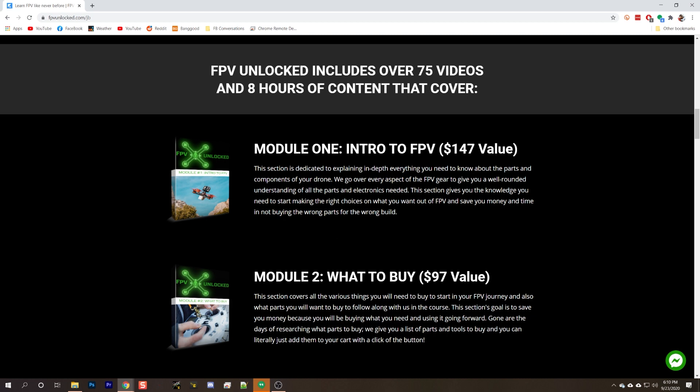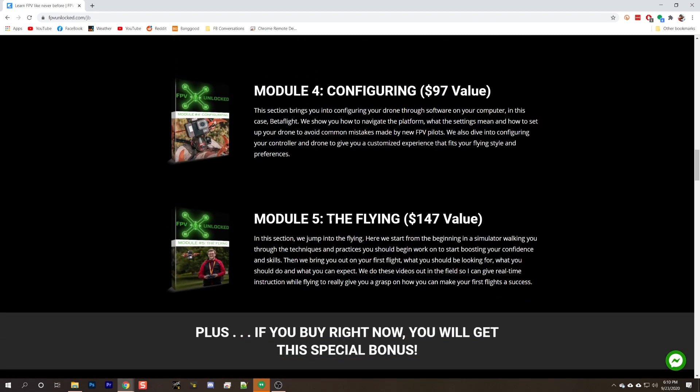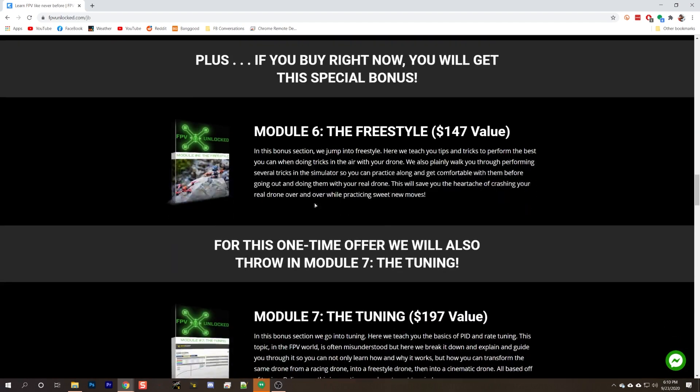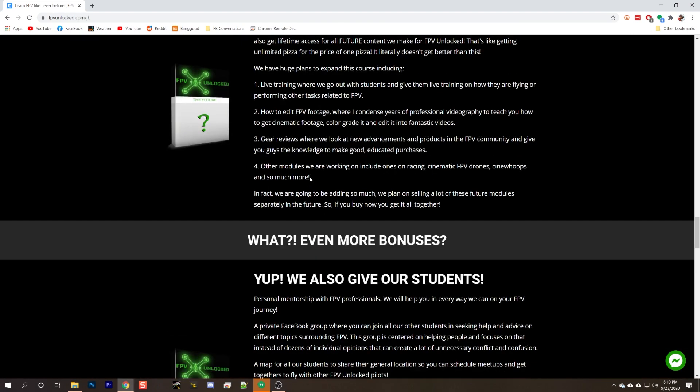The course covers intro to FPV, what to buy, how to put your quad together, how to configure it, how to fly it. There are even flight lessons, freestyle tricks, paid tuning, and more.